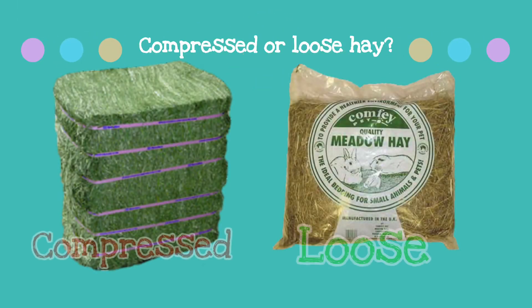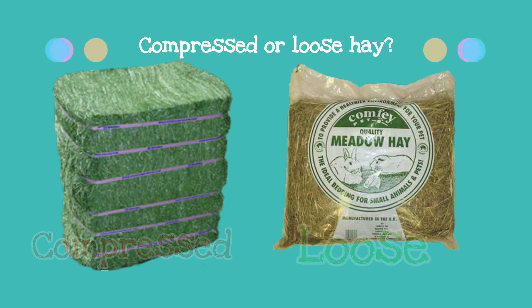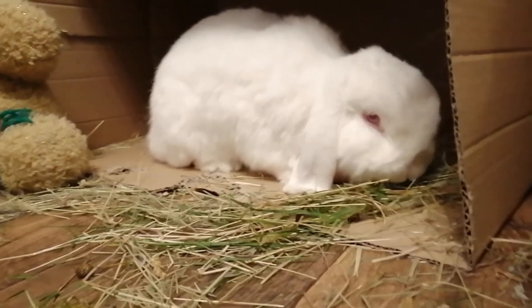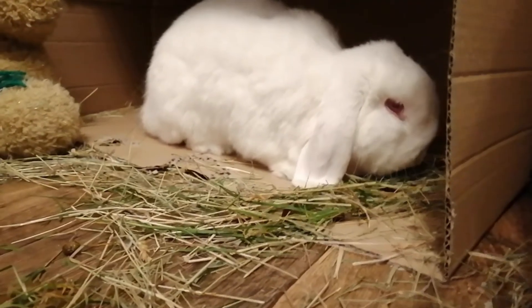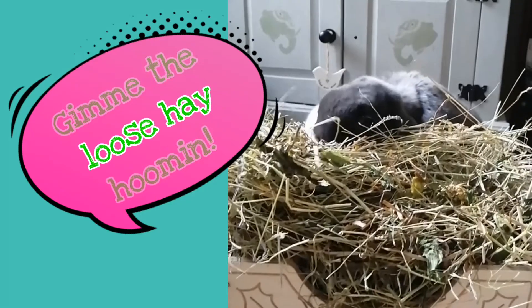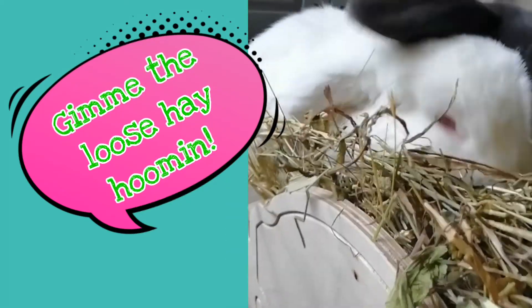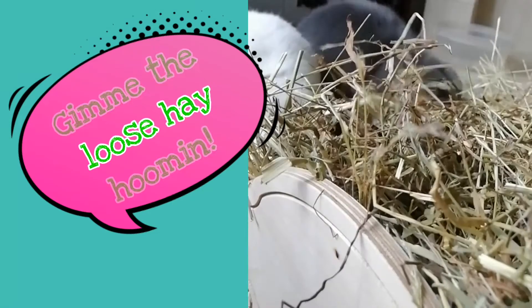You definitely want to get loose hay opposed to compressed. This will dramatically reduce the dust content in the hay, as compressed hay tends to have way more dust than loose. Dusty hay can cause respiratory issues and allergies for you and your bun. With my previous bunnies I used to buy big pails of compressed hay as it saved money, but it caused me to have more allergies, and as Alice suffers with dust allergies it is a big no in our house now. Plus loose hay is much nicer smelling and will be more appealing to your bun.